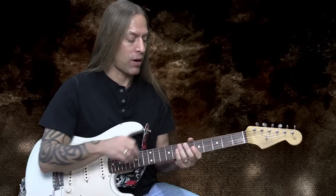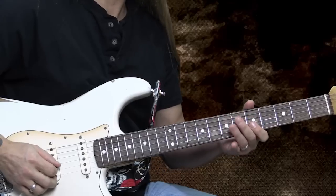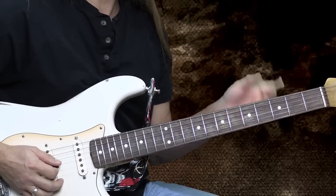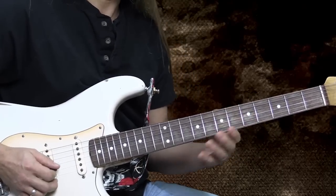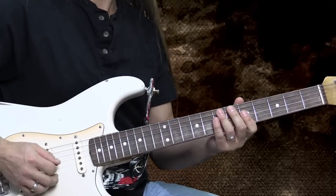Now we're doing two notes per pattern — we call those double stops. I'm playing the fifth fret of the second string and the fifth fret of the third string. And then I'm going to do that hammer-on from the minor third to the major third. So I'm playing the five and the five on the second and the third strings, doing my hammer-on.